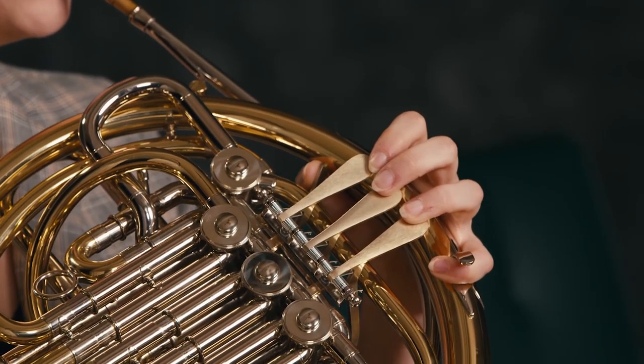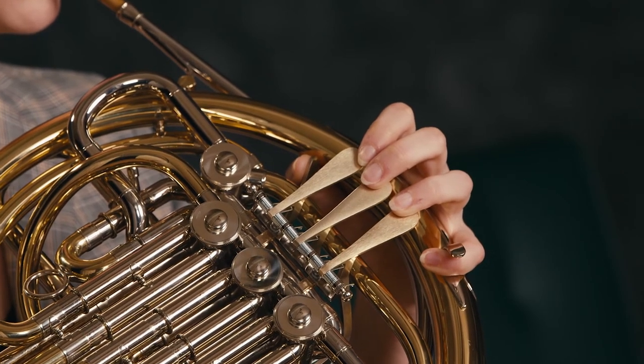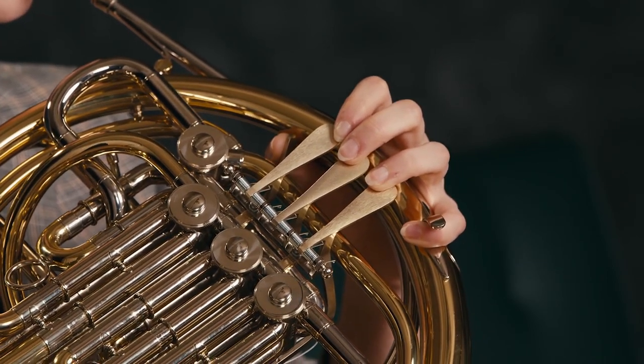This is what low F sounds like. Match my pitch. If you need to, walk down from C to the low F. But make sure to support the embouchure from your corners down here. Though it might feel like your face is relaxing, we never want to lose air from the sides of our embouchure.